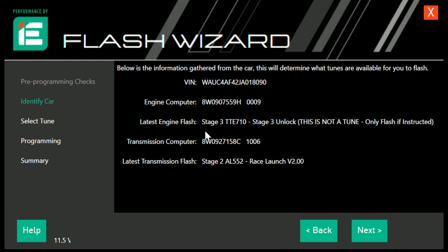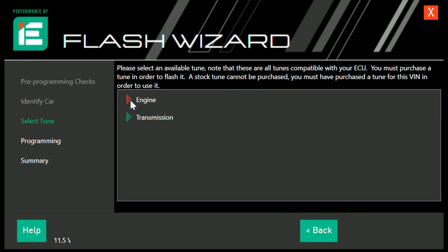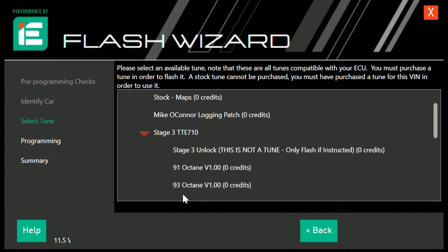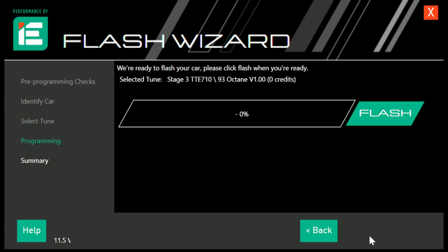Whether you've flashed the unlock file or you're already an existing IE customer, you'll go into Engine, then drop down to Stage 3 TTE 710. IE has unlocked the appropriate files and we are flashing the 93 octane file today. It requires a minimum of 93 octane fuel, a downpipe, and the TTE 710 — an air intake and intercooler are also highly recommended. You will also need a Stage 3 TCU file, which we're loading up next.